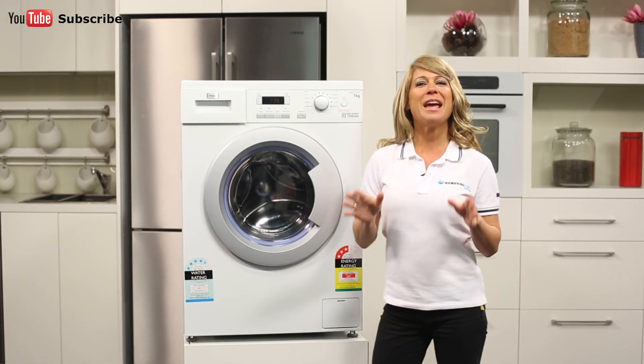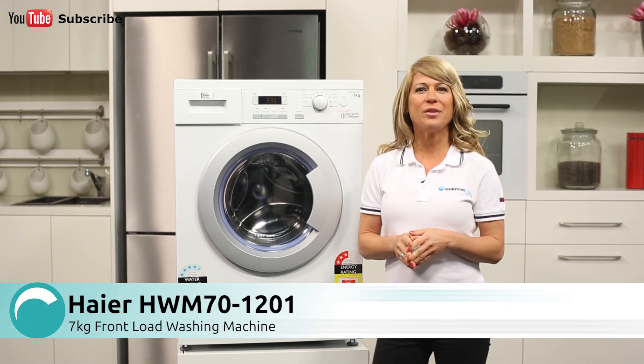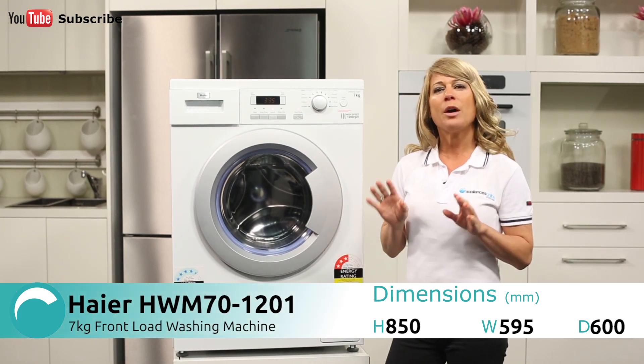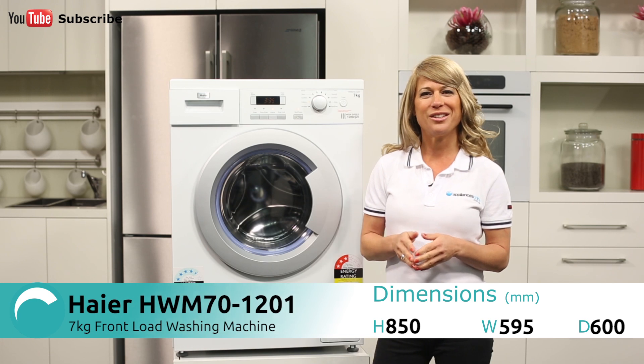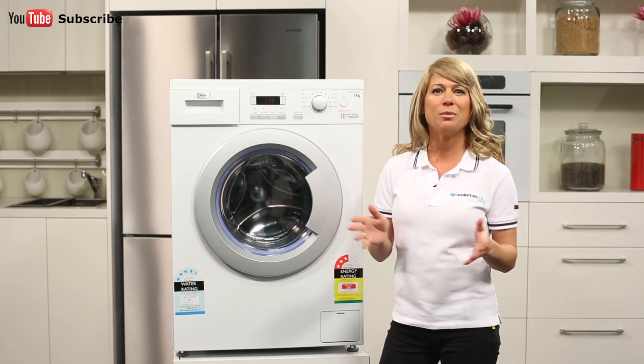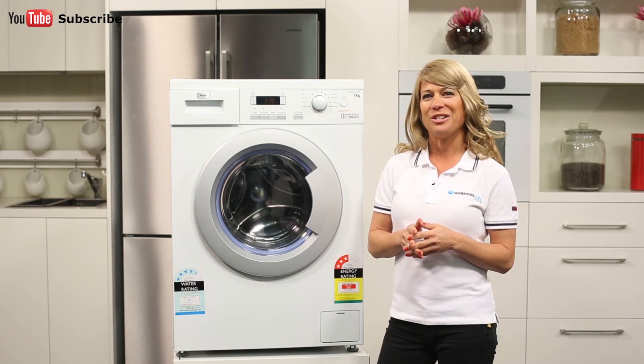Hi, I'm Mel from Appliances Online and today we're looking at the HWM701201D Front Load Washer from Hire. When it comes to large washing machines that are suitable for a family of four or more, this Hire front loader is an awesome option that's also very easy to use.